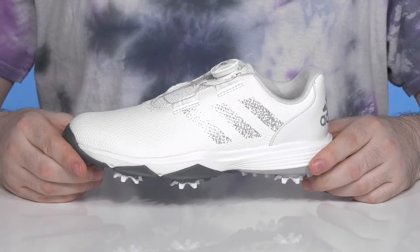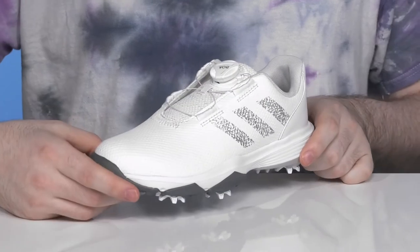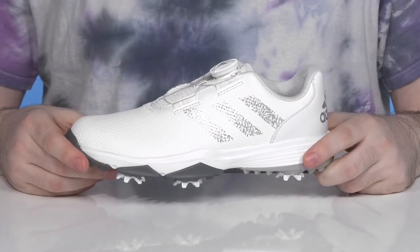Take your little ones along with you to the golf course and set them up for success when they're in this silhouette from Adidas. This is the Golf Code Chaos 22.